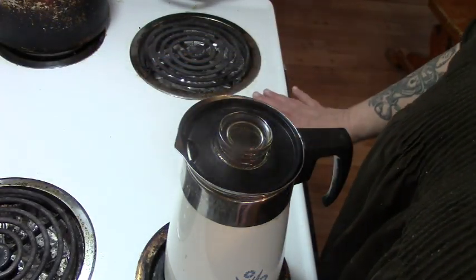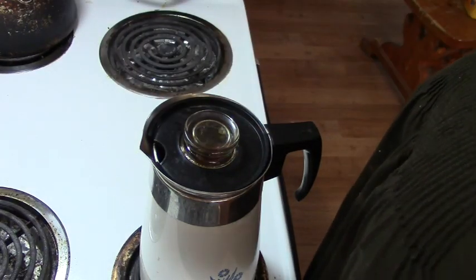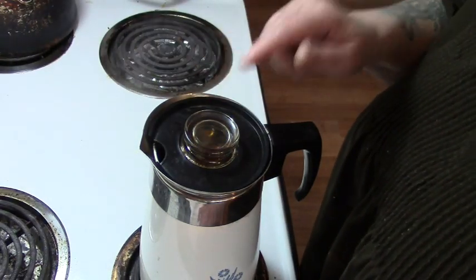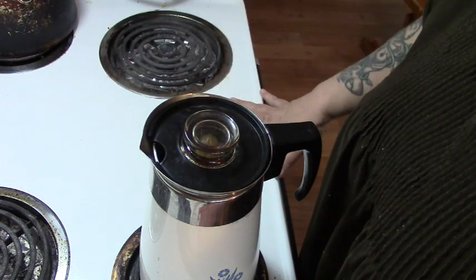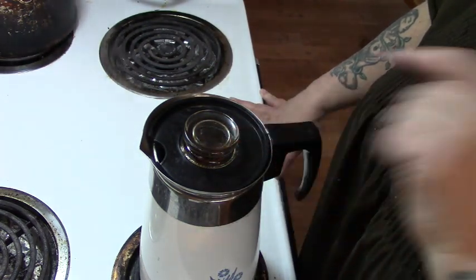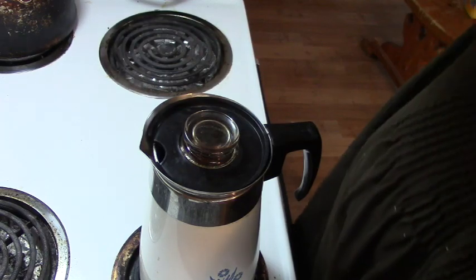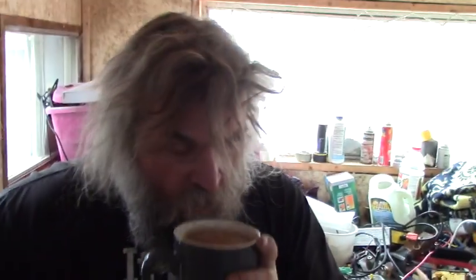Our coffee has been perking gently for about five minutes now. We're going to turn the burner all the way down to minimum and let it stop perking. You do not pour the coffee while it's still perking or you'll get grounds in your cup. Once that action stops, we'll take Papa his coffee. Here's your cup of coffee! Holy crap, that's a good cup of coffee — that's for you, John.